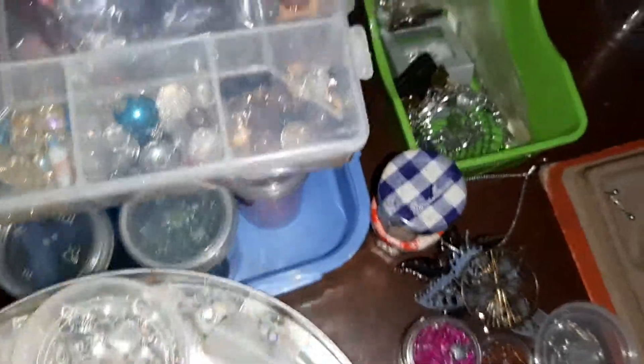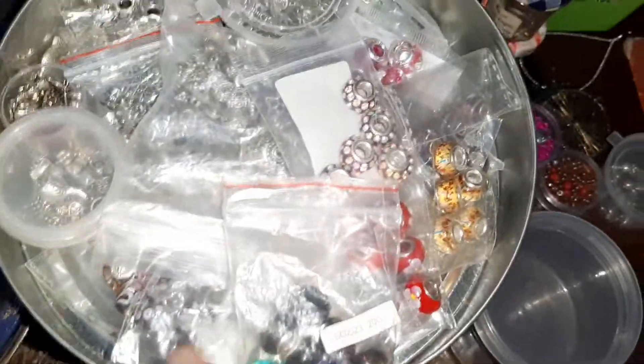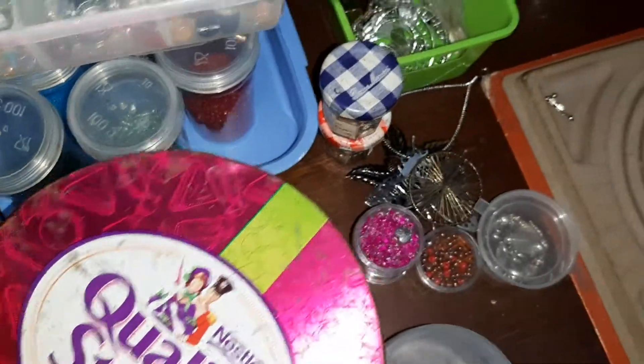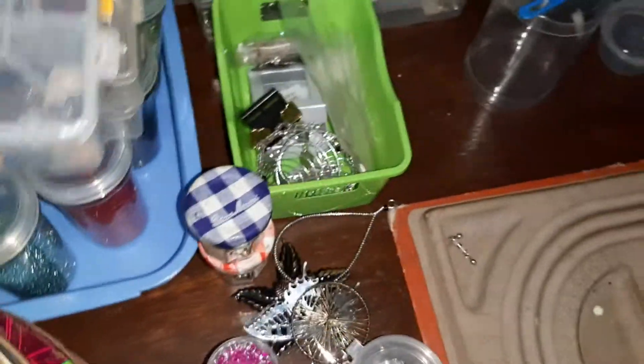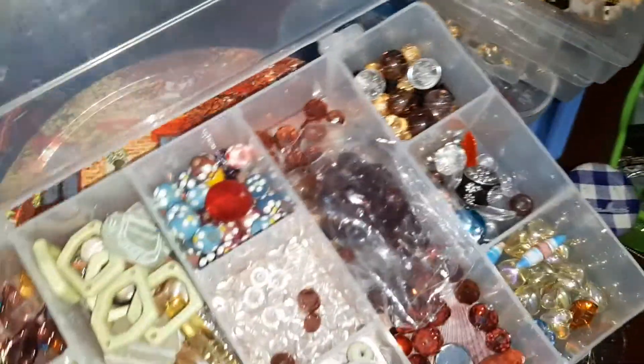This one is with semi-Pandora beads. All this stuff is for semi-Pandora. I love this kind of box. And this box, and this box also, are full with beads. This one has a mixture of stuff inside.